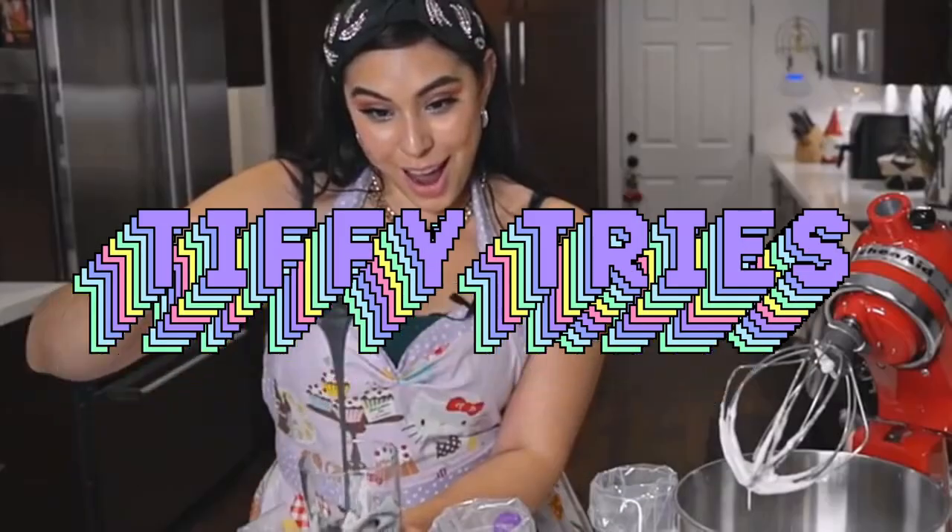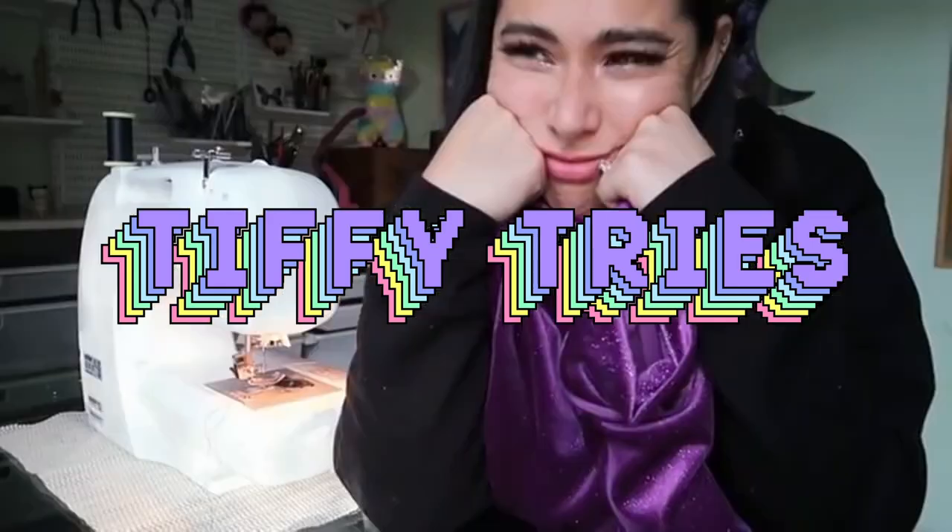Today I'm gonna try painting on glass. It's Tiffy Tries, cause Tiffy likes to try things. This trend is a little bit older — I saw it on TikTok a while back and wanted to try it. I have some really fun wallpaper in my bathroom that I thought would look so cool with a glass piece painted on it so the wallpaper could show through.